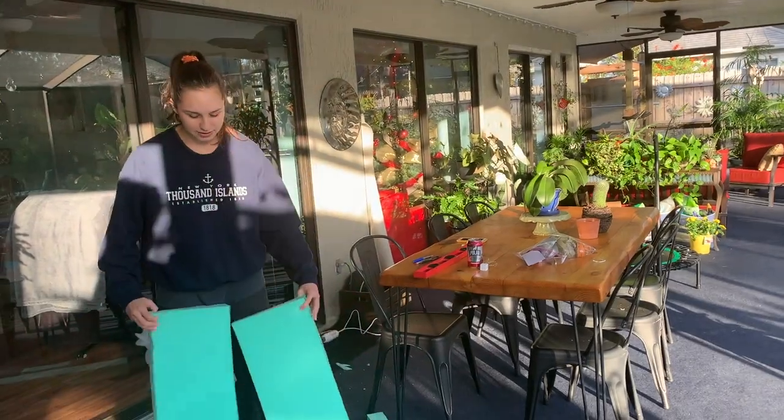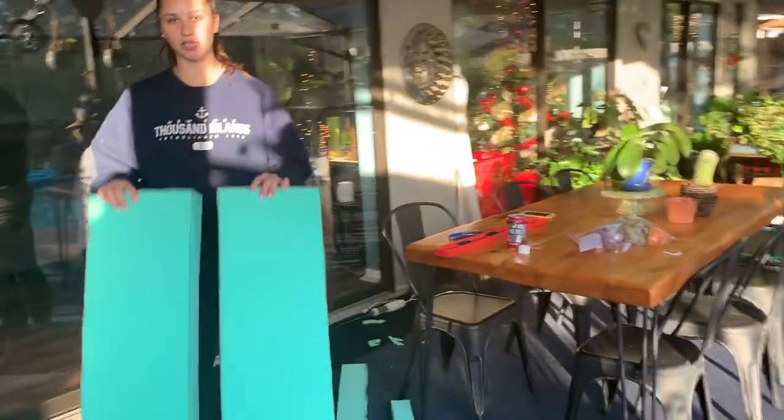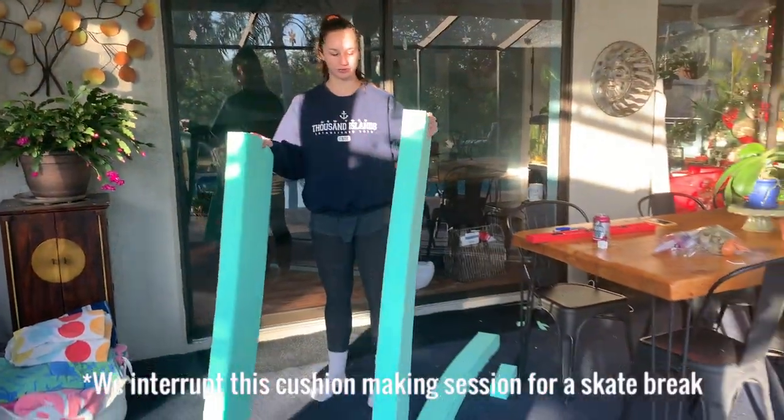Now that we have our two pieces of foam for the backings of the couches, I'm going to double check their measurements and then start cutting the fabric out for each of them.